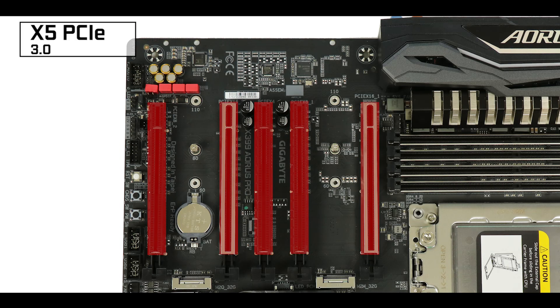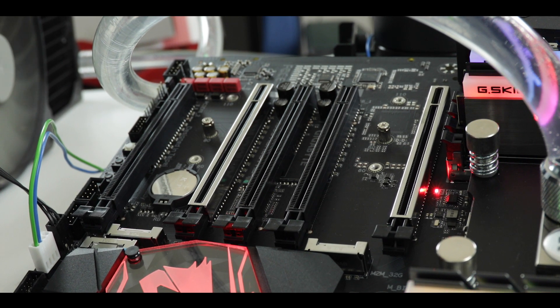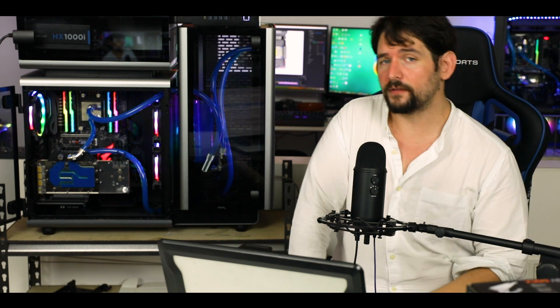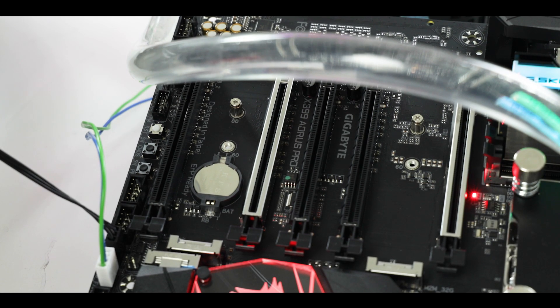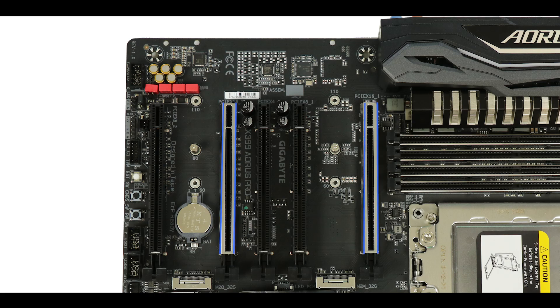Expansion-wise, we have five x16 slot third-generation PCIe, which can run at different speeds. Since we are dealing with processors that have the highest amount of PCIe lanes on the market, there are two x16 bus-speed slots supporting single or dual GPU configuration at optimal performance. Two more can deliver a very respectable eight full bus-speed, meaning we can run up to four video cards in SLI or Crossfire on this motherboard — which will probably transform your Tetris gaming experience. The last PCIe slot has been capped at four bus speeds. The two main slots have also been metallically reinforced, which is most always a good idea.